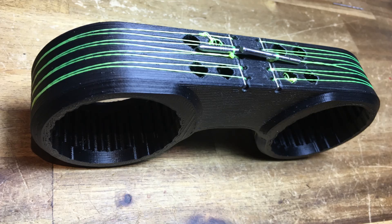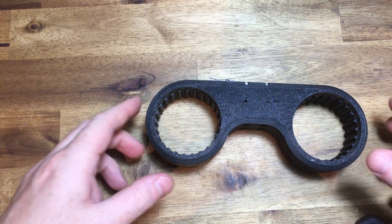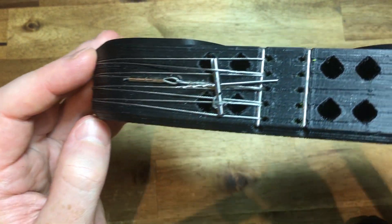I started with low stretch braided fishing line, but it turned out to be too stretchy. So 0.7mm nylon coated 7-stranded tracer fishing line was used. It was then twisted on a pin to tighten the cable.